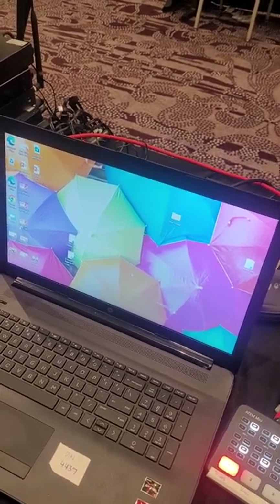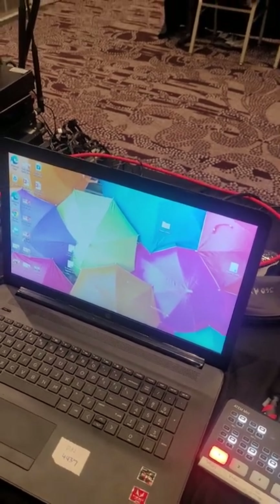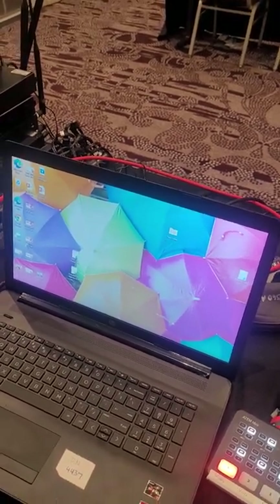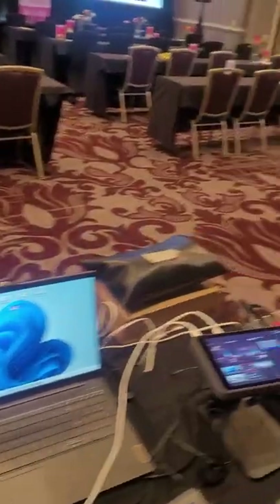We're just going to be using this as a Zoom monitor — or whatever virtual platform we're using — to monitor the signal, the video, and the audio, making sure everything's coming through. So we're going to be logged in as a user, as an attendee virtually, just to make sure that everything is coming through clearly.